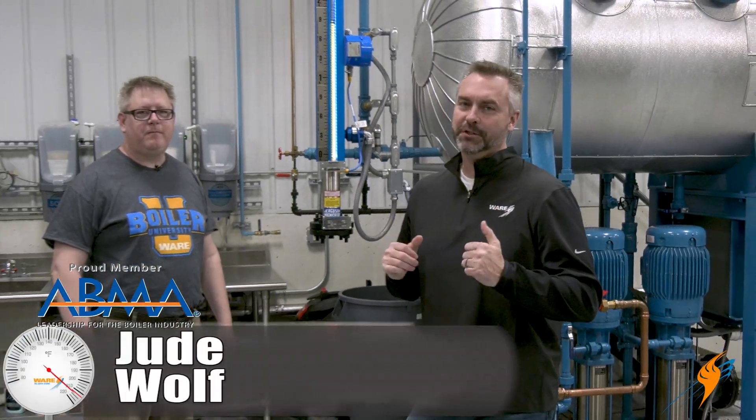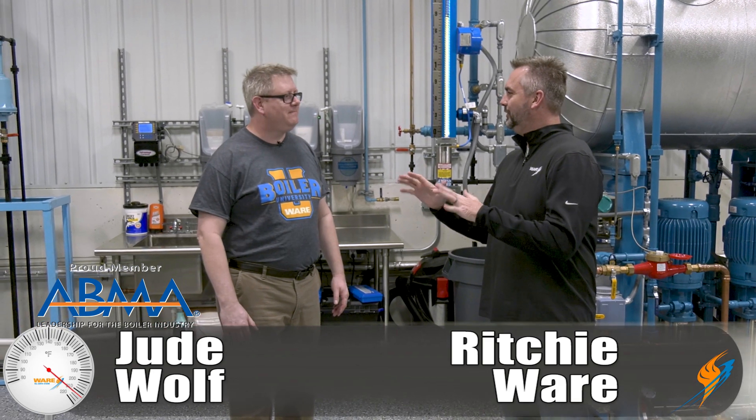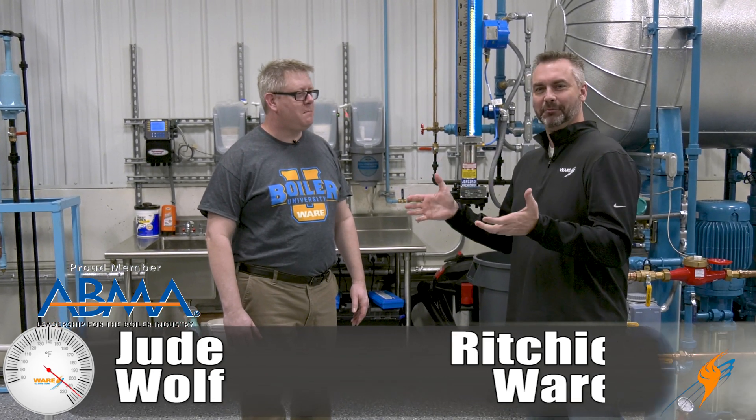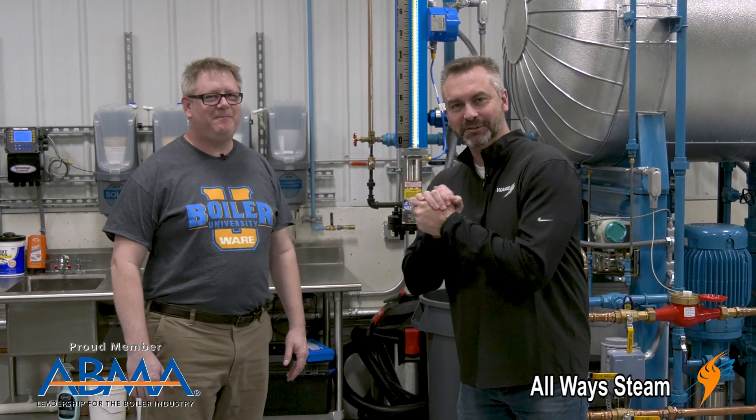Welcome to The Boiling Point. I'm Richie Ware, and I know you know this guy. Kind of excited and a little bit nervous all at the same time because I actually get to work with the Jude Wolf. Appreciate Jude always hanging with us and doing all the weekly boiler tips.